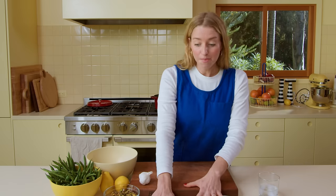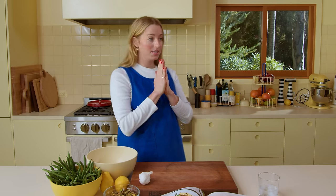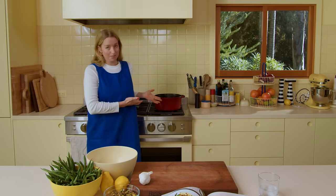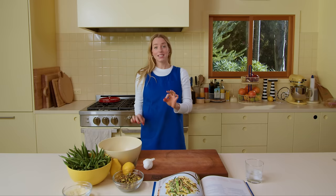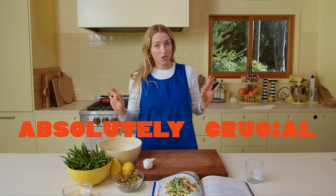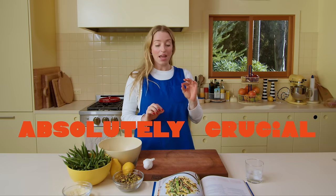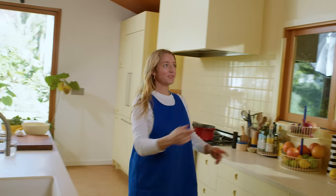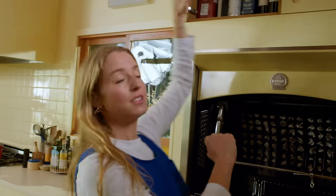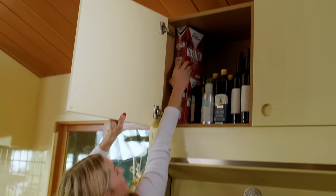To start, we're going to bring a pot of water to a boil. I already did that — four quarts of water back here, boiling. The next thing, and this is absolutely crucial to the success of this recipe and really to any blanching you're going to do, is the seasoning. Come with me to the salt cabinet because we're going to need a lot of it.